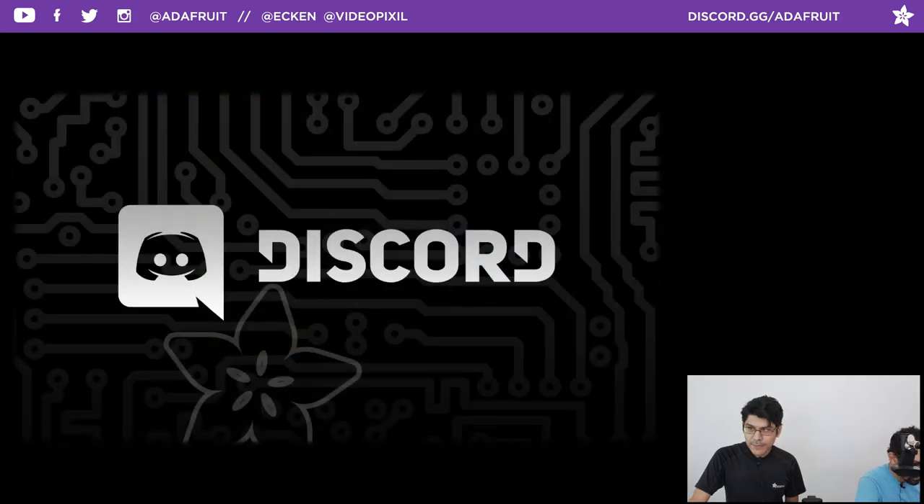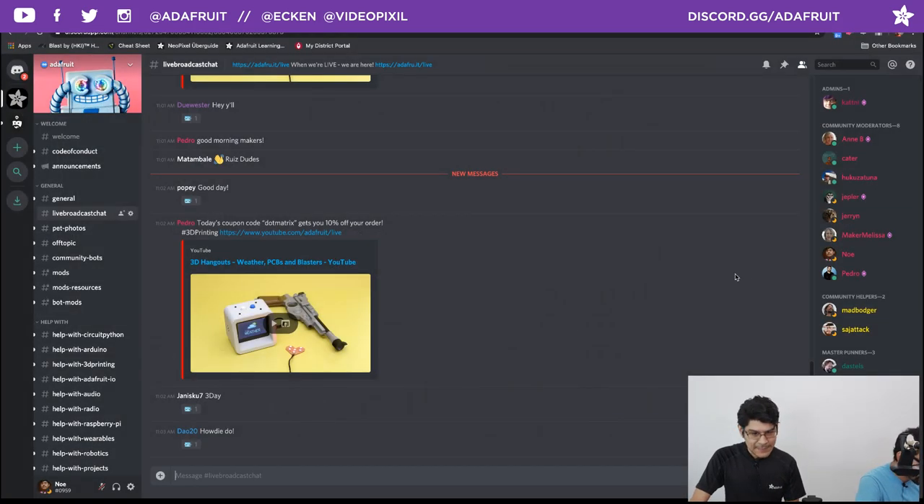We're in the Discord chat room. In the Discord chat we have Yanni, Poppy, Dao20, Heidi. We've got Duwester, Dan A in the YouTube chat, Ahmed over on Facebook, and Twitch as well. Thank you all for joining us this beautiful Wednesday morning. Let us know what part of the world you're tuning in from in the comments.